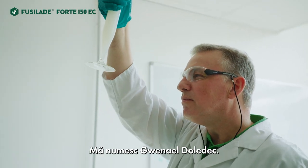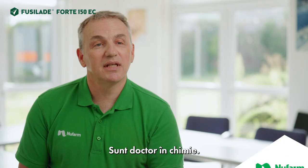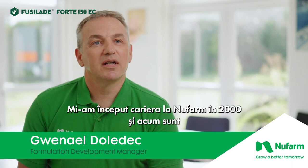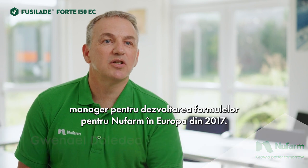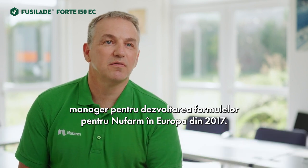My name is Gwenaëlle Douedek, I'm a PhD in chemistry. I started my career at Newfarm in 2000 and I've been the formulation development manager for Newfarm in Europe since 2017.